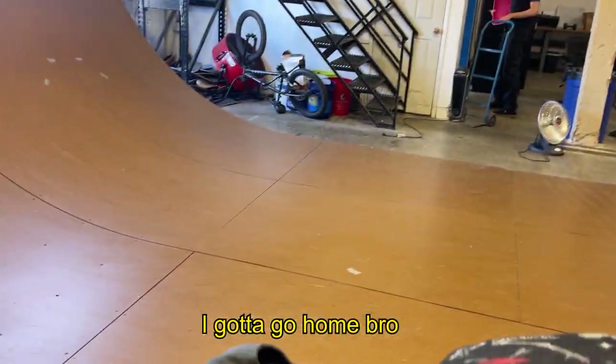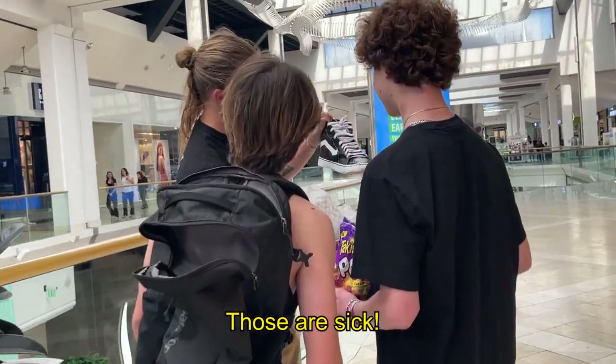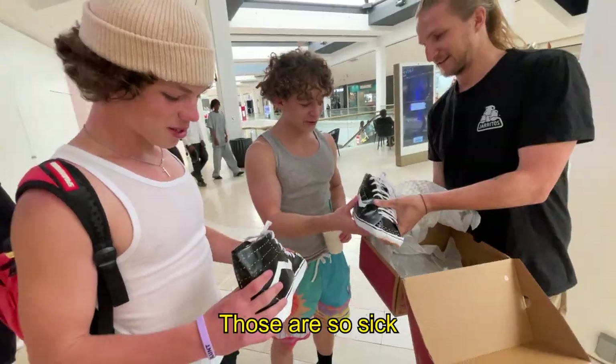I gotta go home. What the hell? Those are so sick.